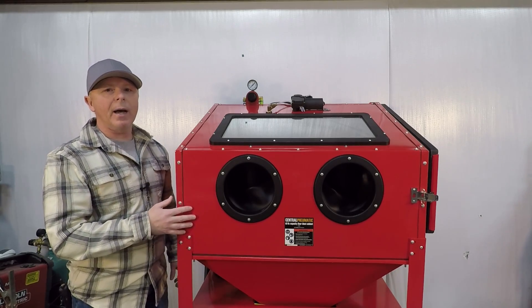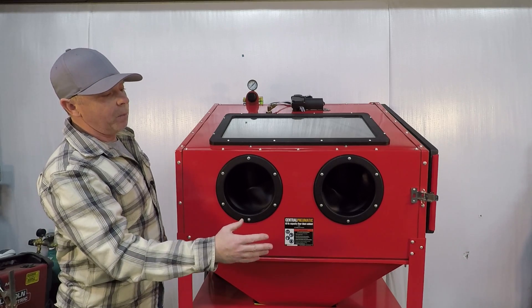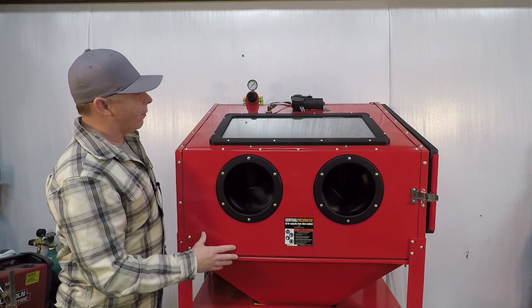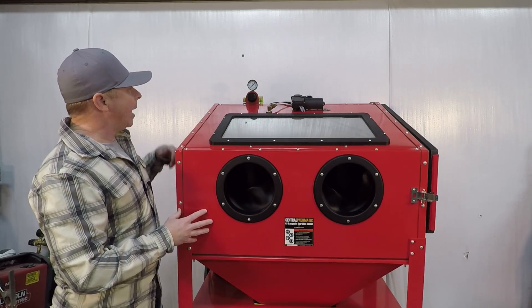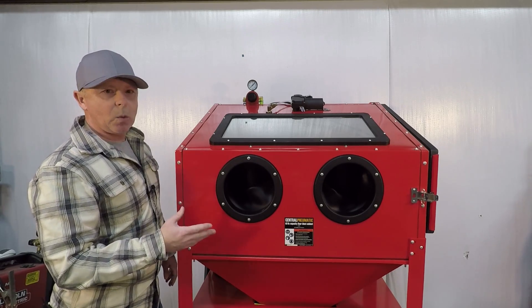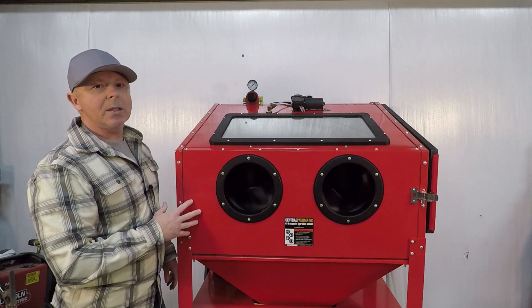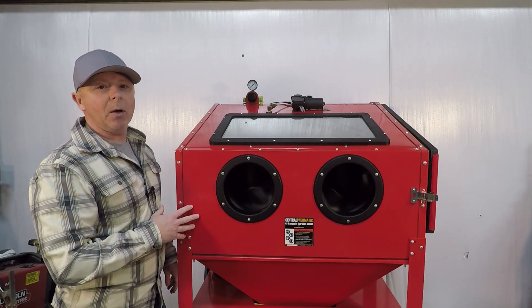Now I've modified his bare bones version. I moved all my bulkheads — my fresh water, my slurry, my air. He had all that in front and I moved it to the back just for a cleaner look. I also moved my air regulator to the back as well. I just wanted to show some of the modifications I've made and hopefully give you some ideas if you're trying to figure out how to build your own Vapor Honing Cabinet.